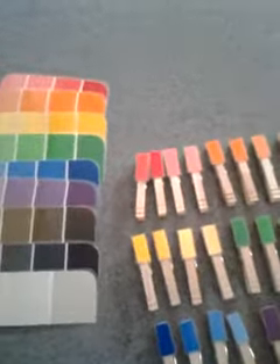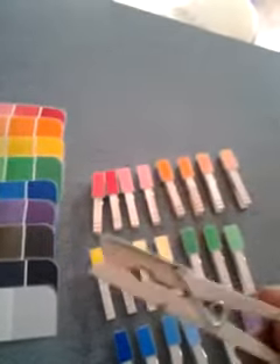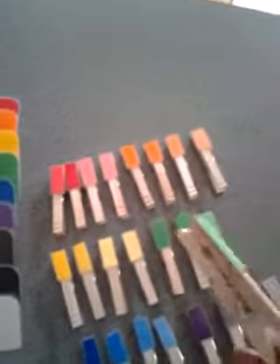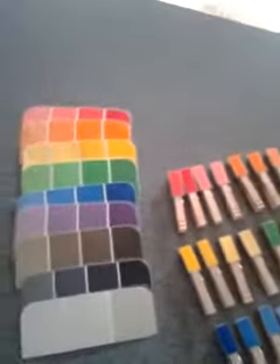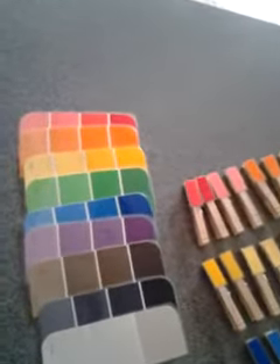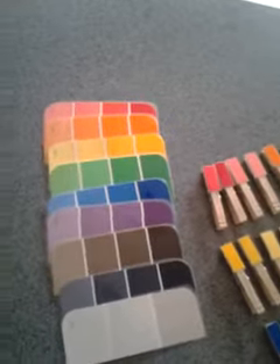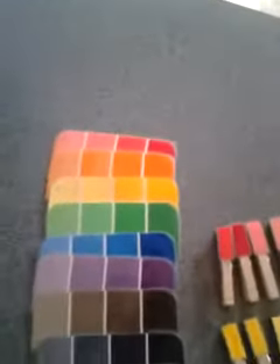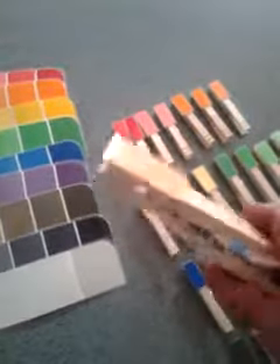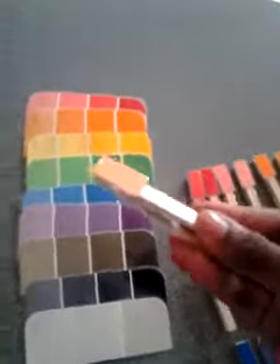I also use some clothespins. I laminated them and I just glued a square of the color using a hot glue gun onto the clothespin. What this does is it teaches your children colors — it helps them recognize the colors and the different hues of colors. And it's a fine motor skill activity as well because they have to use their hands to place the clothespins onto the cards.